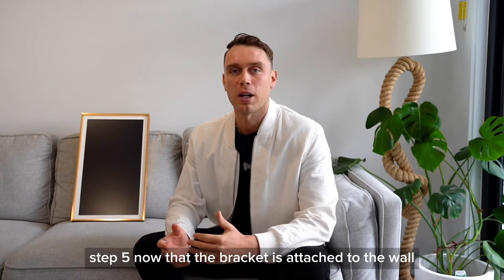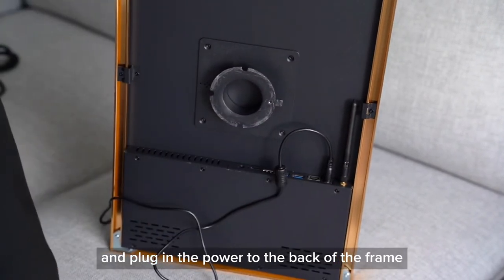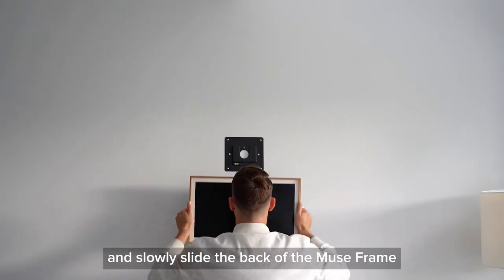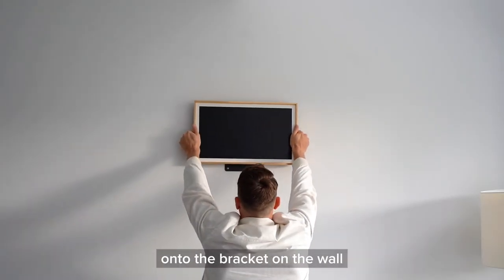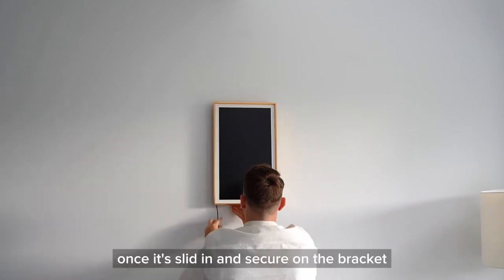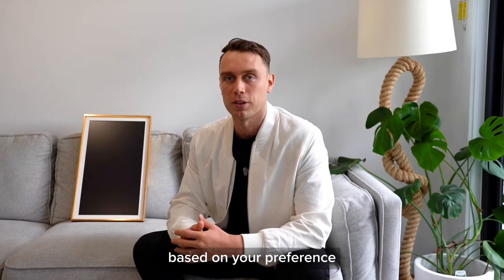Step five. Now that the bracket is attached to the wall, grab your MuseFrame and plug in the power to the back of the frame. Step six. Grab your MuseFrame and slowly slide the back of the MuseFrame onto the bracket on the wall in the orientation that you want it in. Once it's slid and secure on the bracket, you can easily rotate it horizontal or vertical based on your preference.